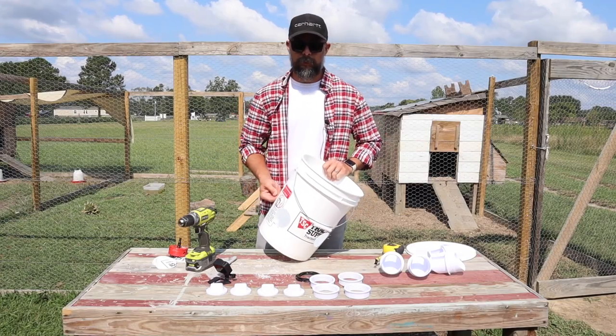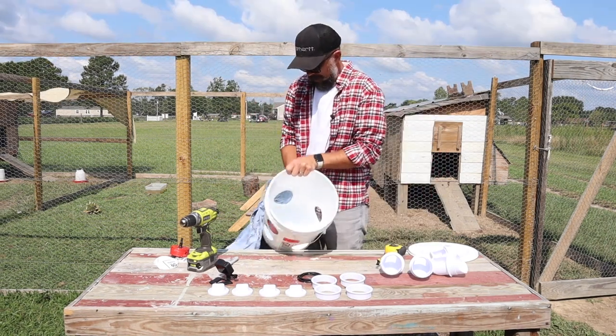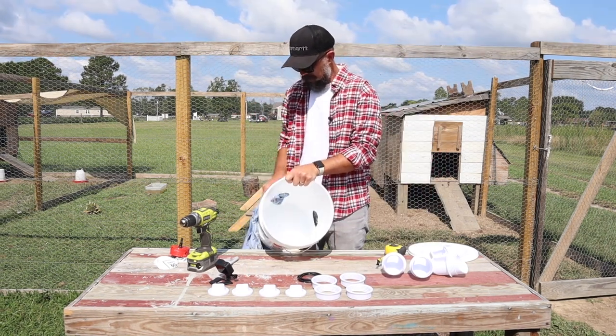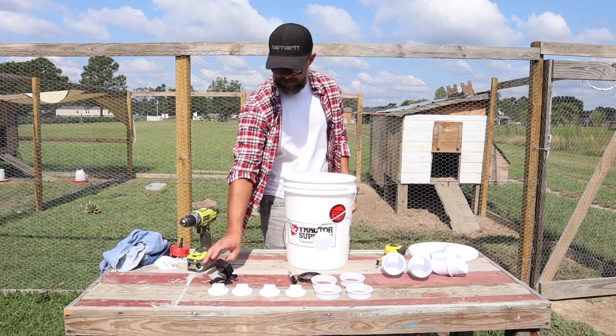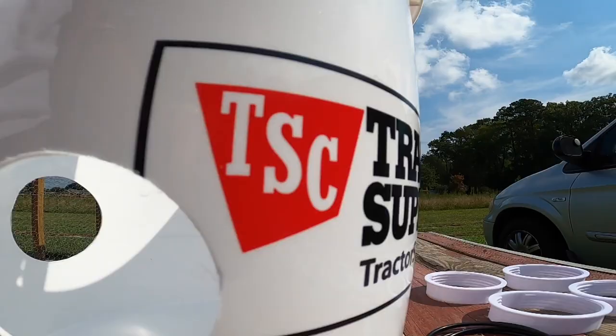I don't have any sandpaper so I'm going to use a rag to scrape all the plastic shards out as much as possible. There we go — we've got our bucket all set up. You can see the holes that we've got here. Not bad. Pretty nice.